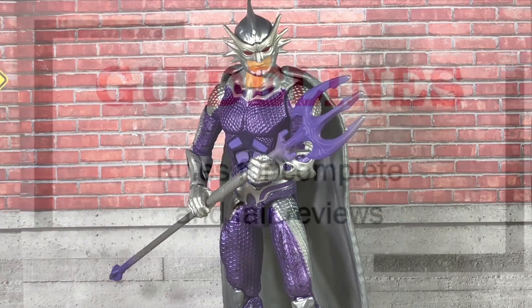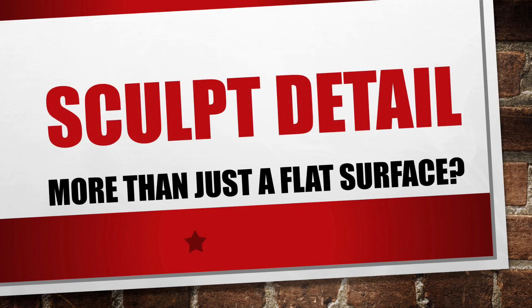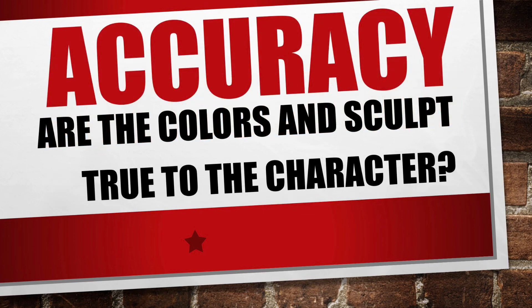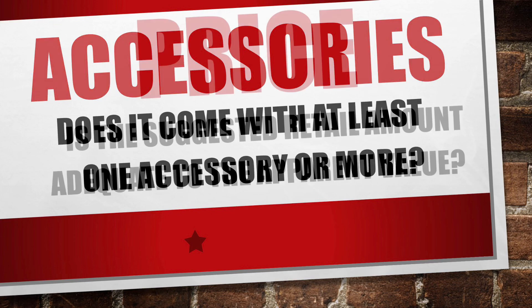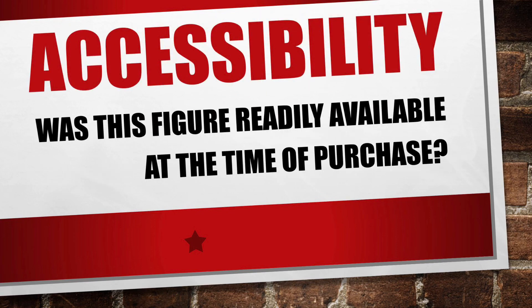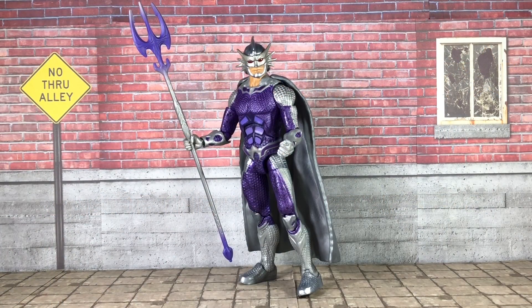With all that said, it's time to run through my guidelines for a complete and fair review. Orm is made using a brand new sculpt with lots of good detail and more than 20 points of articulation. However, I don't think that the colors turned out very accurate. It is in scale with the rest of the line, and it's not too fragile. The figure does balance really well and did include the trident accessory. The roughly $20 price point is fair for the DC Multiverse line, and they should become more and more available as the movie gets closer. Which all leads Orm to a 9-star rating, meaning it is outstanding and one of the best figures in this line of the year. So even though I did not like the way the colors turned out, it's still a worthy figure if you like the character or just need to complete the collection.